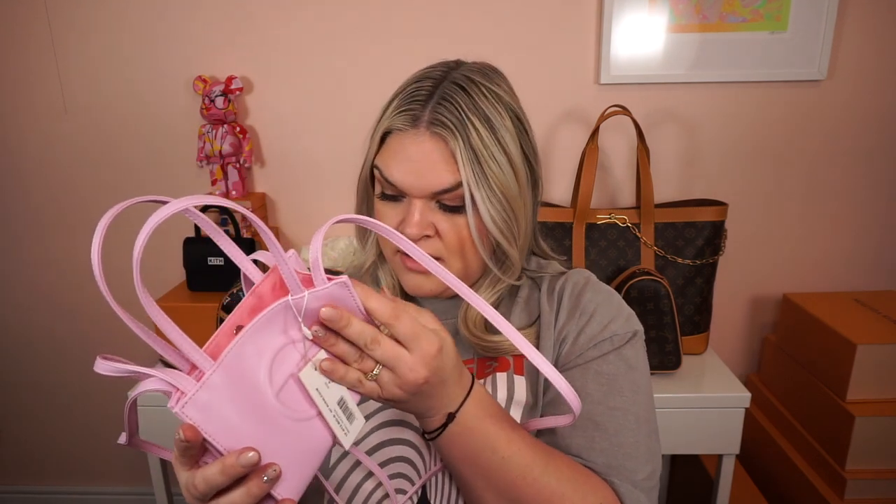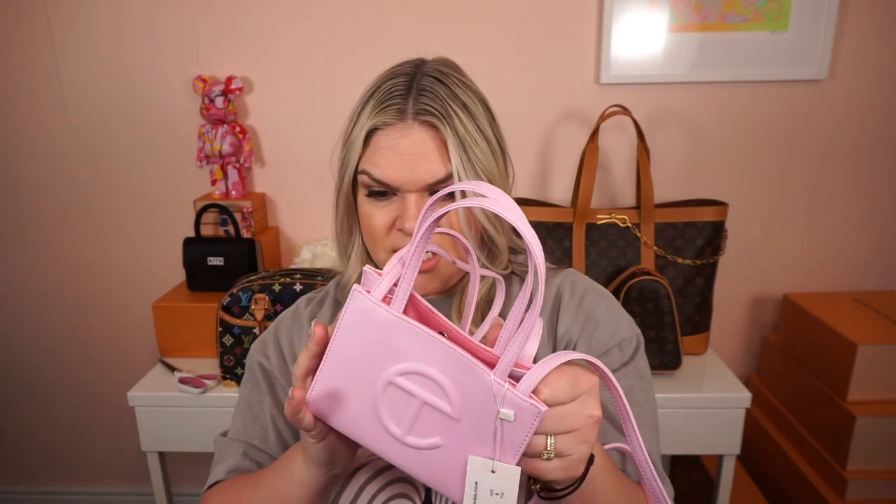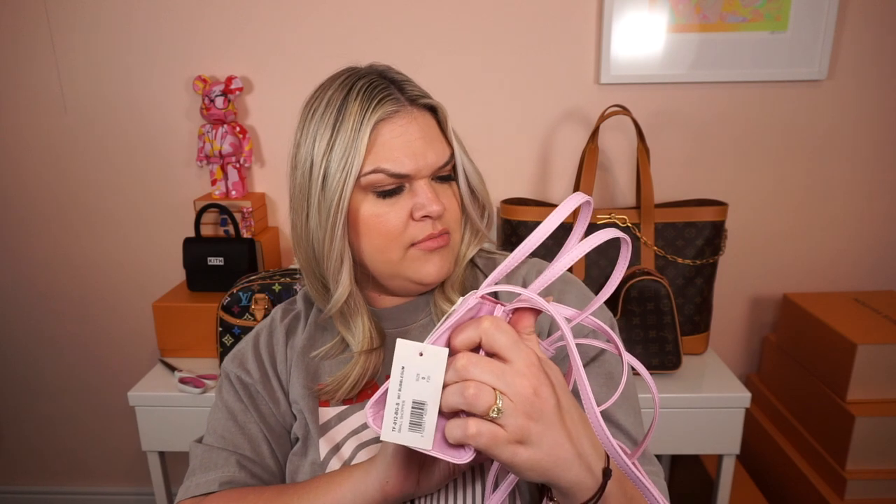A lot of lower price point contemporary brands are made in China, so that is not abnormal. Overall, I would say this bag has good structure to it. I think it would definitely wear over time, but it's almost so thick and structured that it's folding over a little. The stitching looks good — it's definitely machine made. I'm pretty impressed with this as far as first impressions for a lower price point contemporary designer bag.